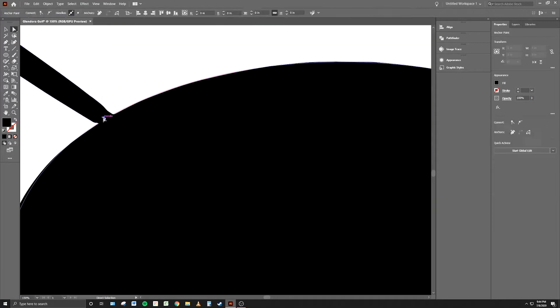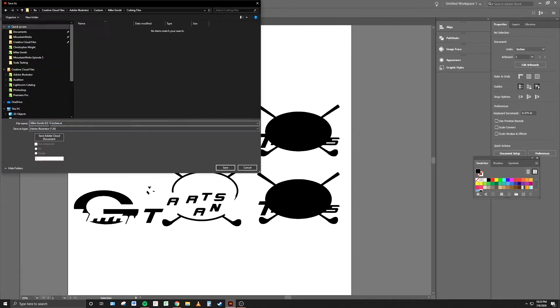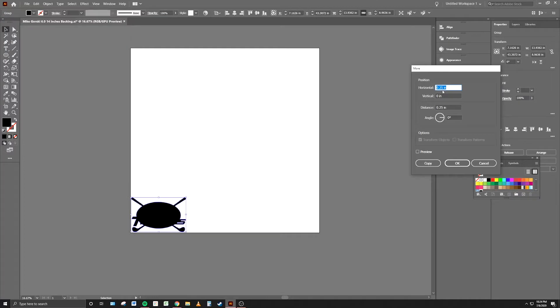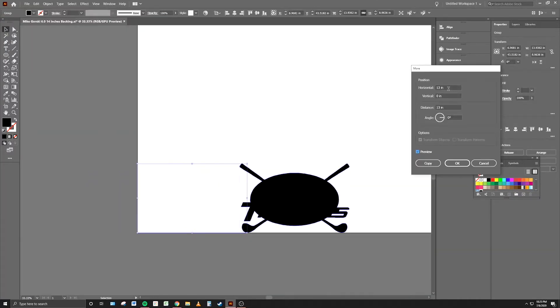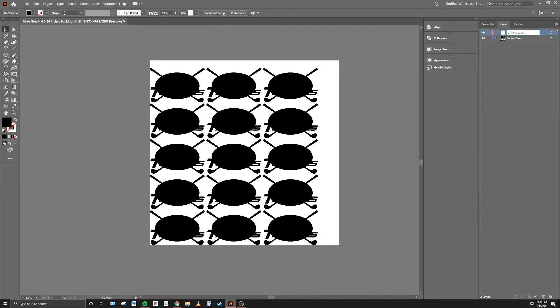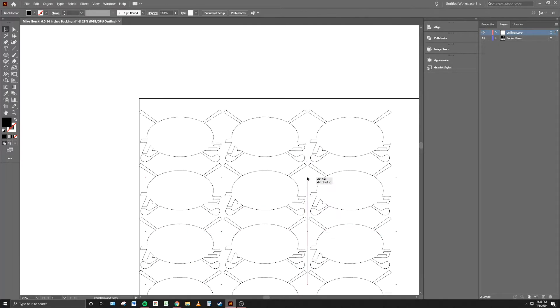This was going to be a multi-layer sign to give it a 3D effect, so I needed to create a backing for all the elements to be glued to. I created an oval the same size as the original artwork and combined it with the golf club surround to make the base. I then began nesting the parts together — nesting is the process of laying multiple parts out in a pattern to maximize the amount of substrate you cut from. After that, I ran the artwork through a couple more pieces of software to prepare it for the CNC routing process.